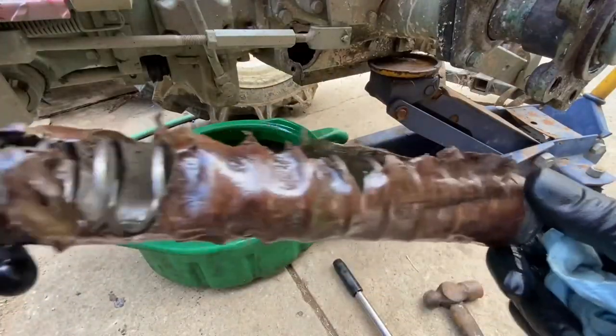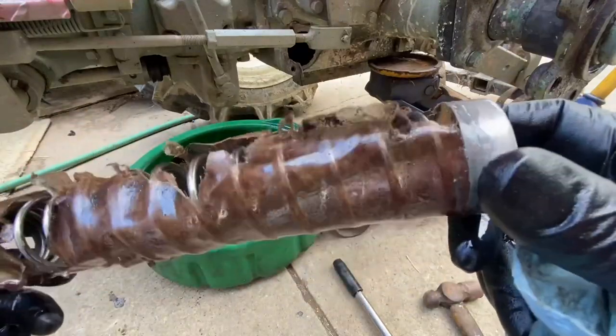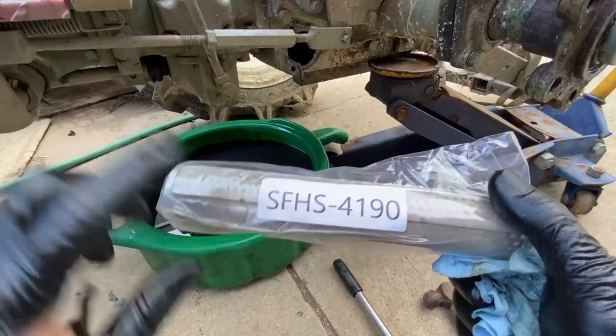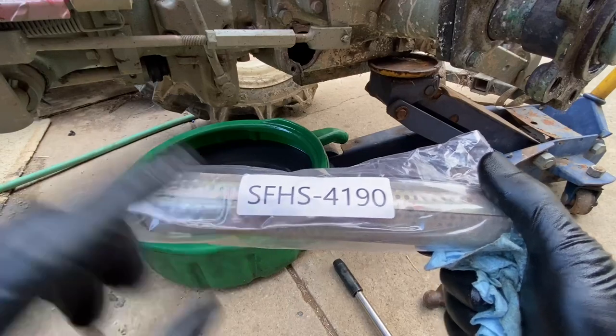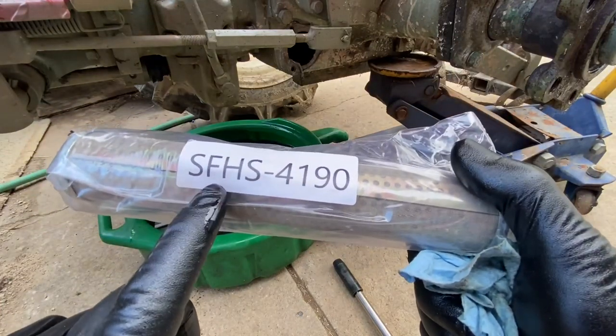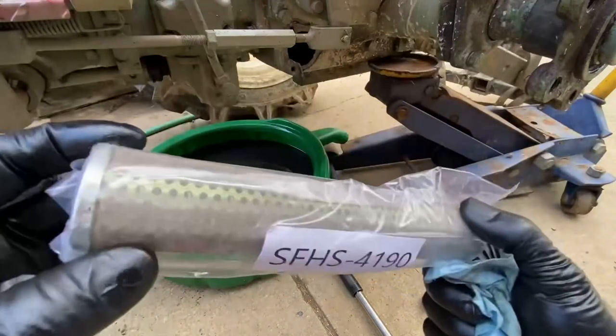Here's our filter, and you can obviously see why it needs replacing. Here's our new filter — this is the part number for it. I got this from southernfarmequipmentimports.com. Go to their website, go to the search, and type in SFHS-4190 and this filter will come up.